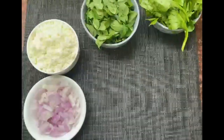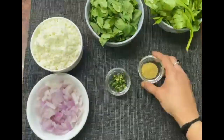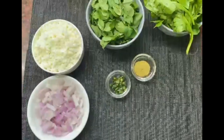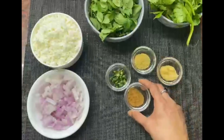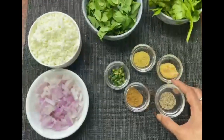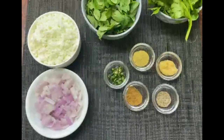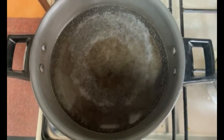Along with this we also need two chopped chillies. I have one teaspoon dhania powder, one teaspoon ginger garlic paste, one teaspoon roasted jeera powder, one teaspoon jeera, and half a teaspoon garam masala.